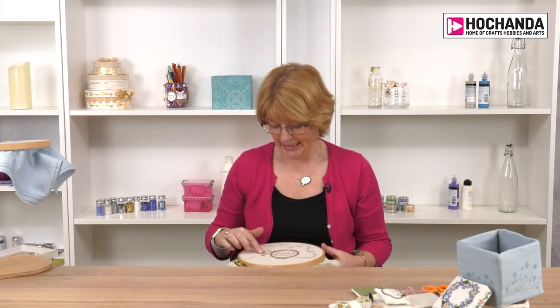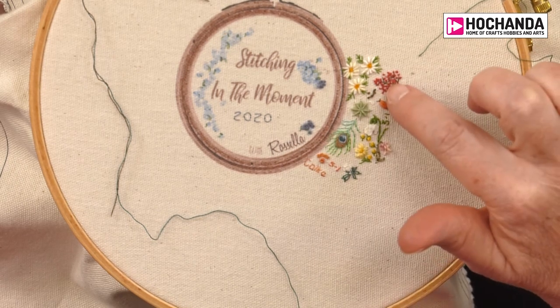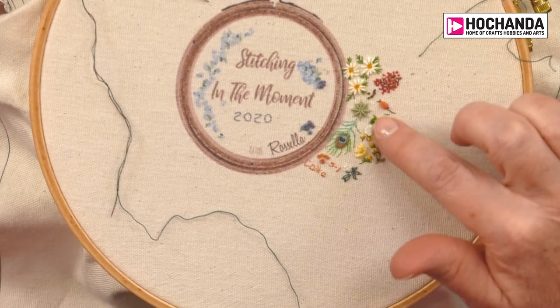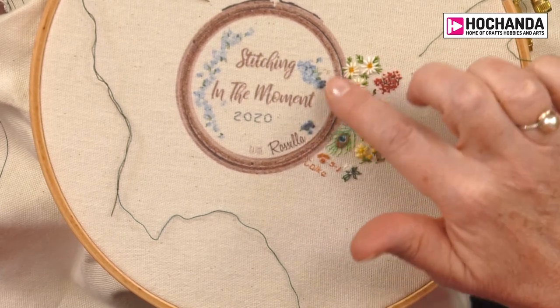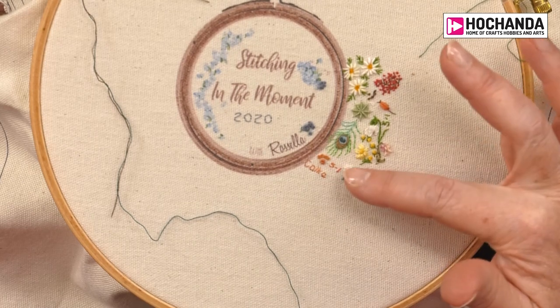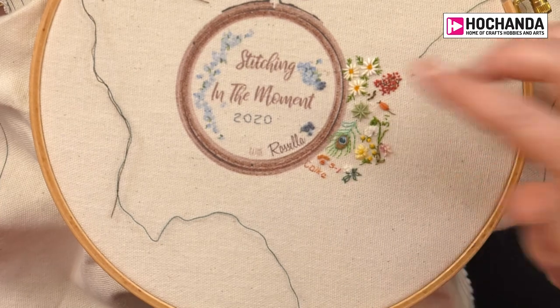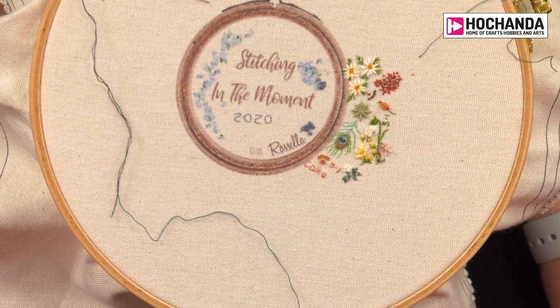This is one of my stitchings from 2020, and if you have a look you can see that already, even though there's not much stitching on here, we've already got quite a collection of knots. They're a great filler and I use them to sort of lead and trail through my stitching.